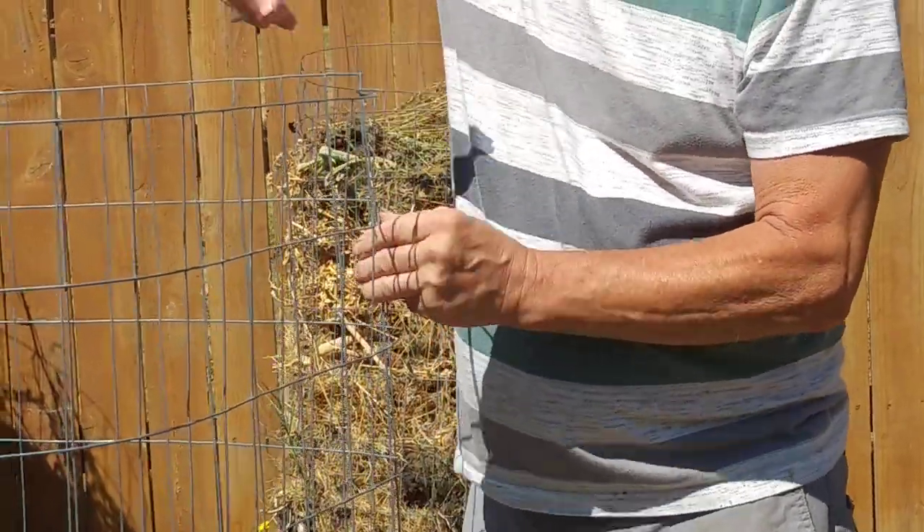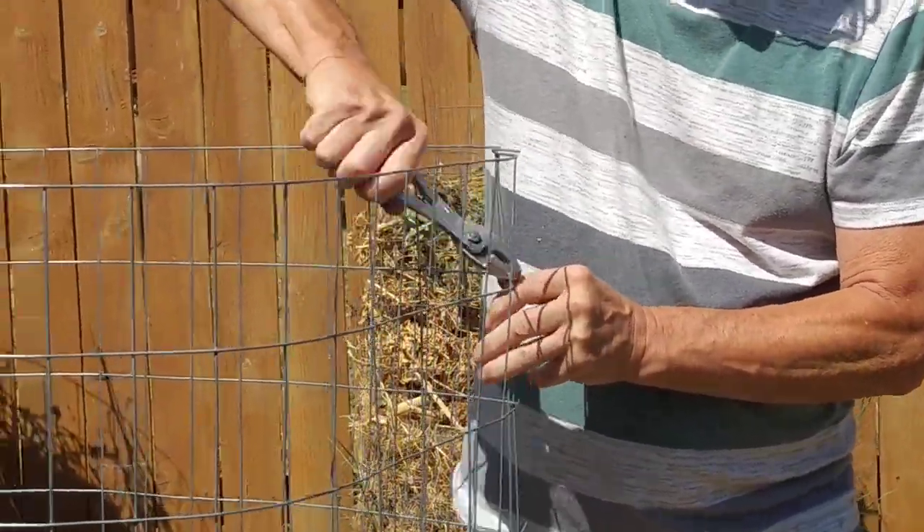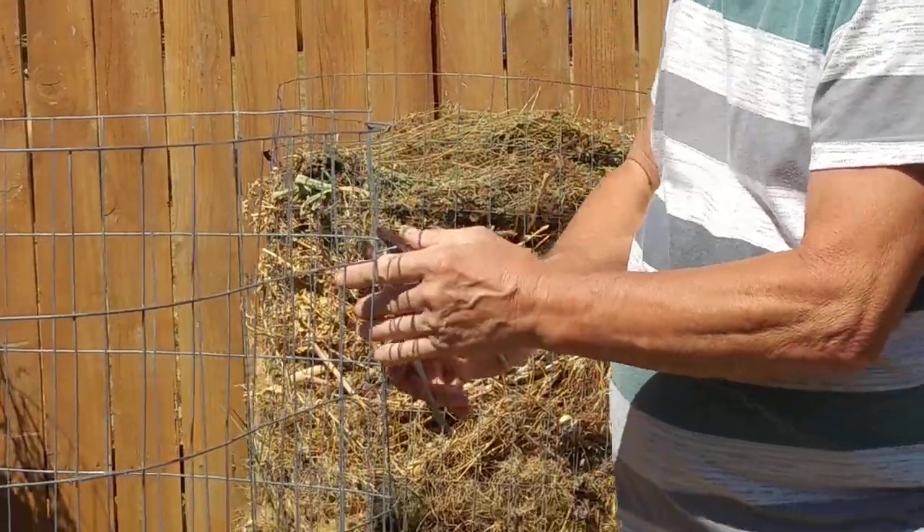Sometimes they're hard to get hold of and it's nice to have a pair of pliers you can take to hold it in place a little better.